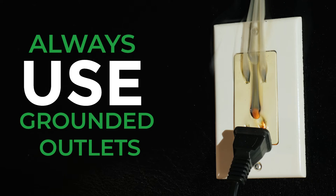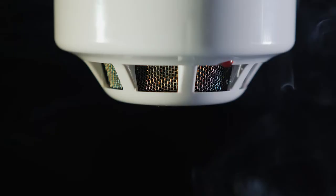Make sure your smoke alarm is fully charged. And lastly, ensure your heater has tip-over protection with automatic shut-off in the event it is knocked over.